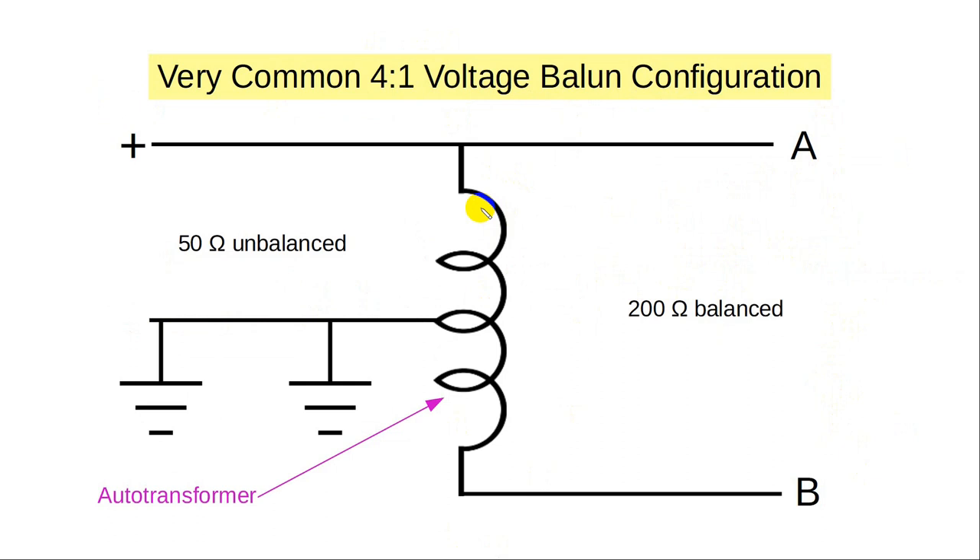There are two kinds of baluns: voltage and current. In the voltage case, the voltage on this side is equal and opposite to the voltage on the other side — it forces the voltages to be the same. So if you come into an autotransformer — this is a single toroid, wound halfway and tapped right there, with that tap going to ground — you've got the line coming in on one side. If you add some extra windings, the voltage on the far end will be higher. That's an autotransformer, done with a single winding.